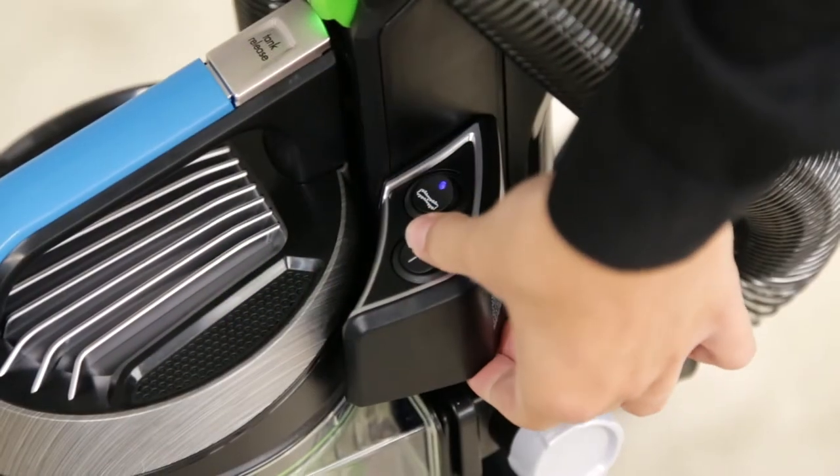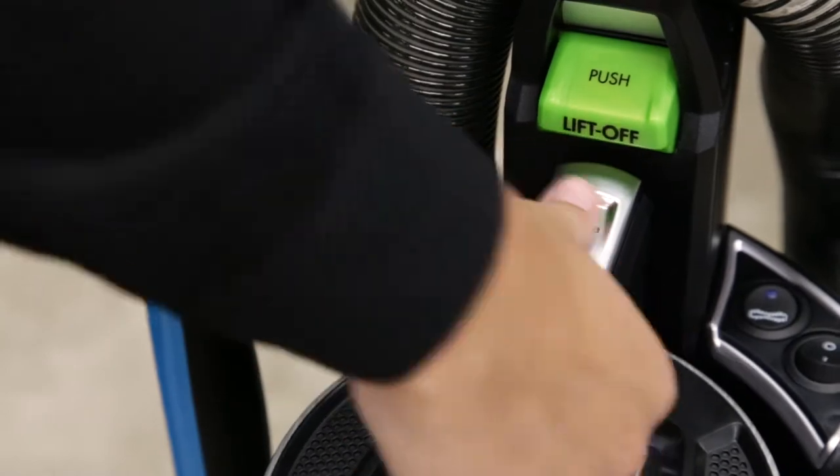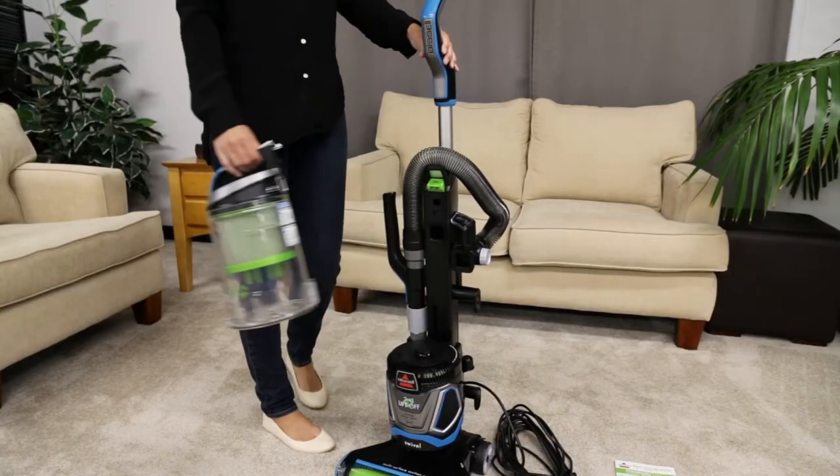Make sure your vacuum is turned off. Press the dirt tank release button and grab the handle to pull the tank away from the vacuum.